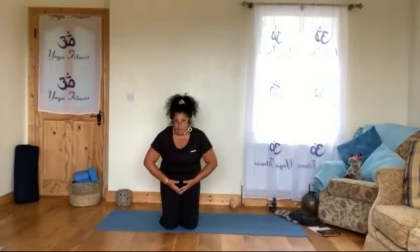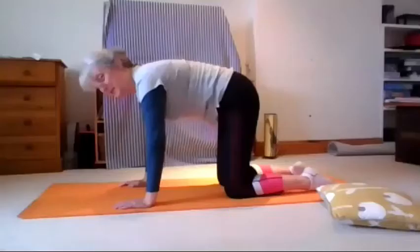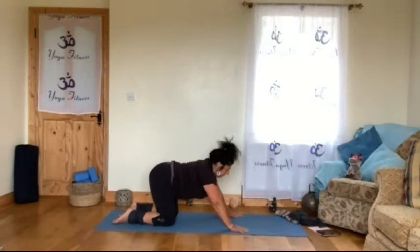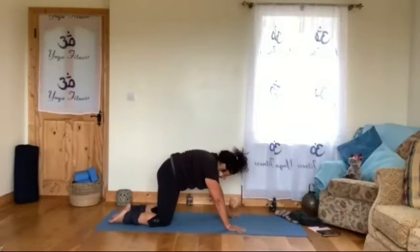Squeeze that part — from the pubic bone to the belly button, all that area — pushing a little bit in when you round. Not tensing so much that you tense the whole belly and chest; just that part. When you engage that area, you are also engaging the pelvic floor and the lower back. Squeeze that part, but the rest of your body is soft — shoulders and neck are not tensing. And then relax.